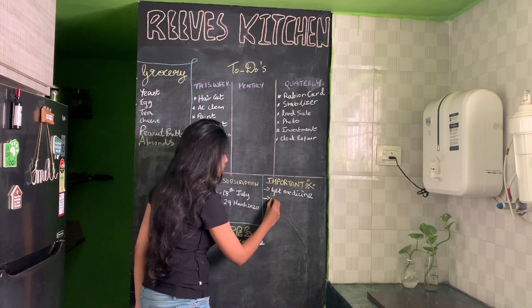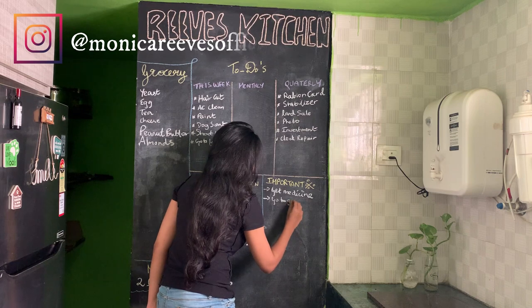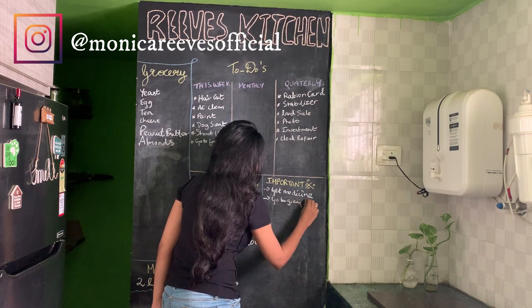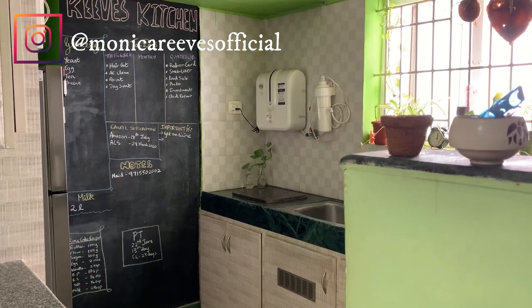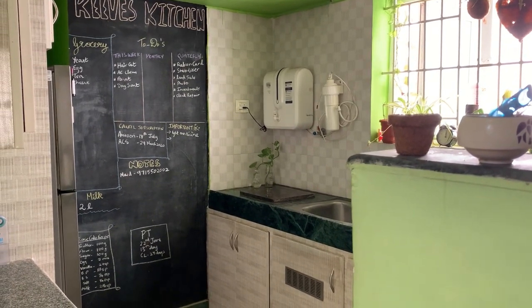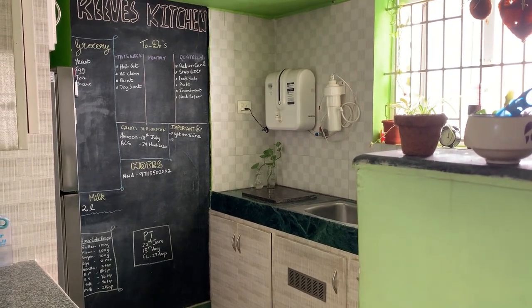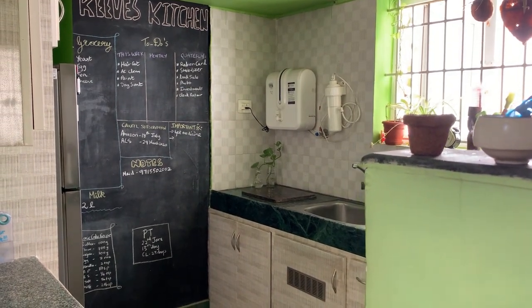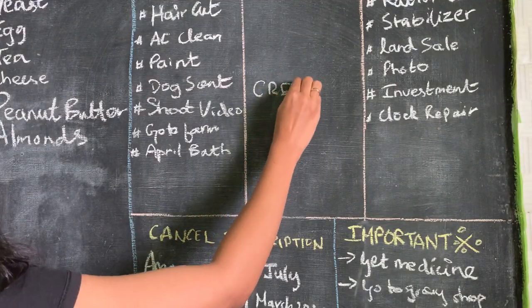I really wanted to share this with you guys — hope you like it. If you're planning to make your own wall and you have any doubts in painting it, just ping me on Instagram; I will help you out. This wall serves a two-in-one purpose: it acts as decor as well as a useful blackboard to note down all the household things. Interesting, right? So make yourself one!